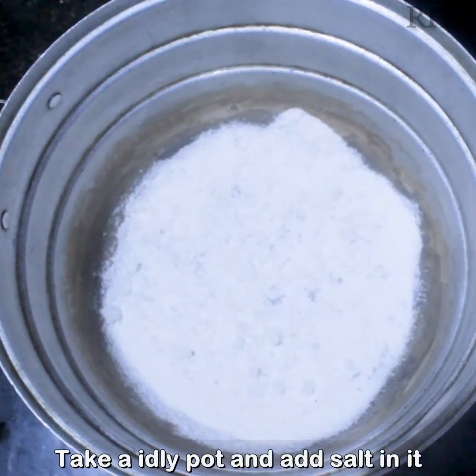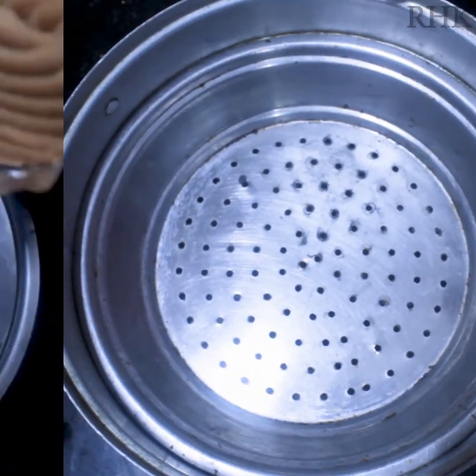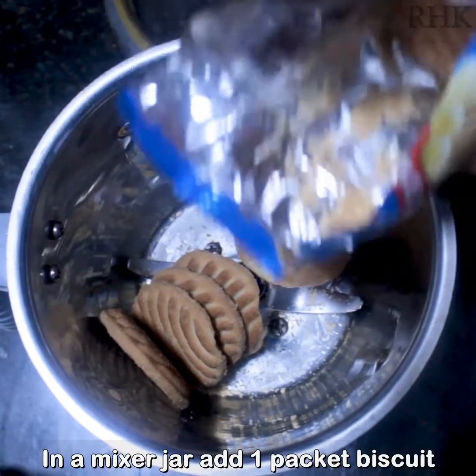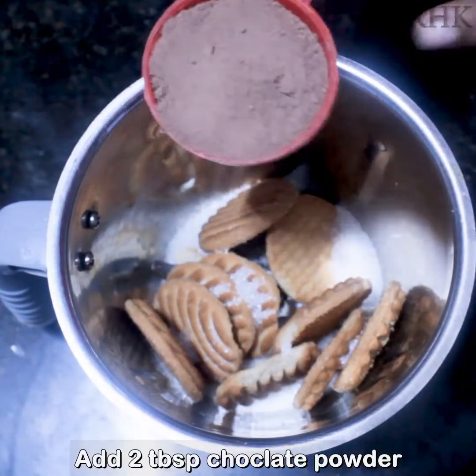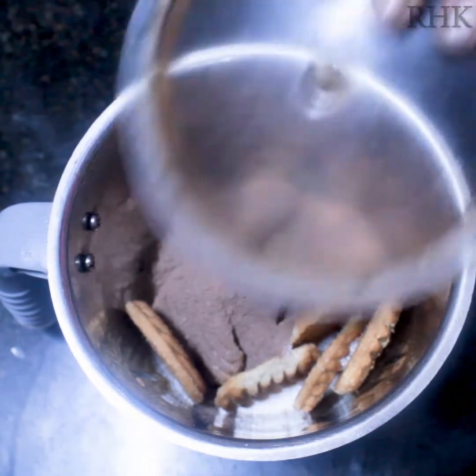I am going to add a steamer plate and preheat it. Add 1 tbsp of chocolate powder or cocoa powder.